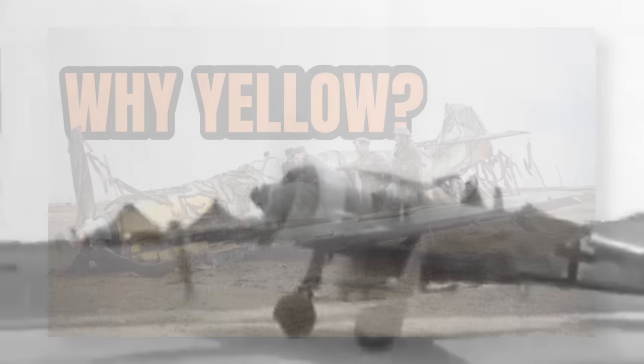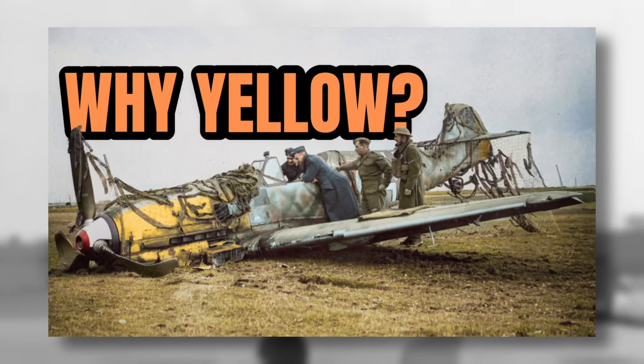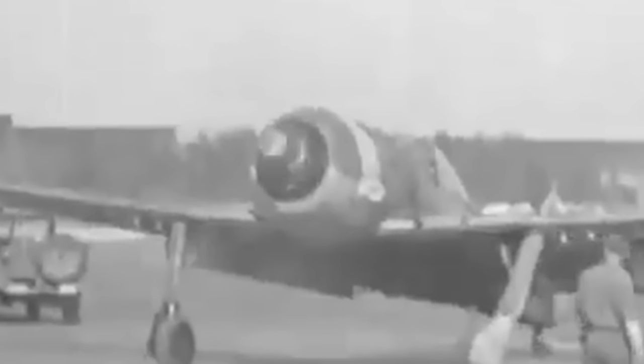In a previous video on the channel we covered the yellow markings on German aircraft during the war. If you've seen that, you'd be forgiven for thinking the spiral shapes on the front of Luftwaffe planes were there for the same reason — to identify friend from foe. But you'd be incorrect.